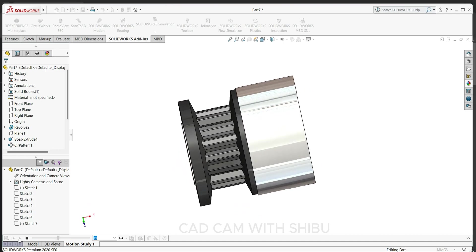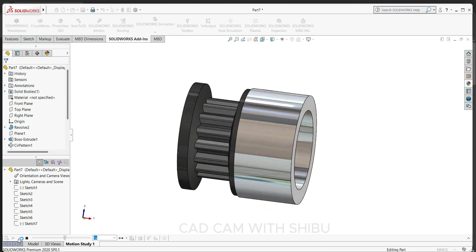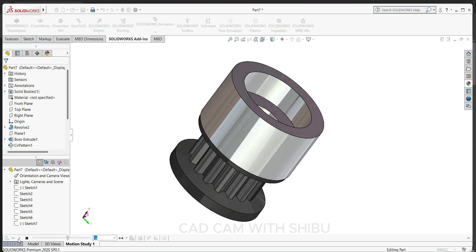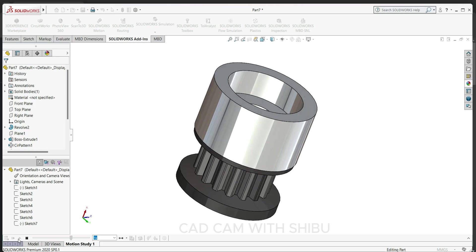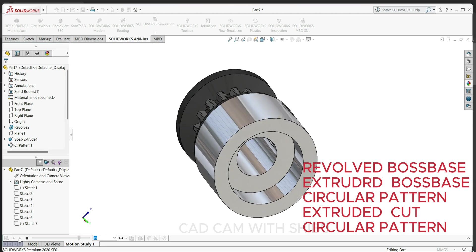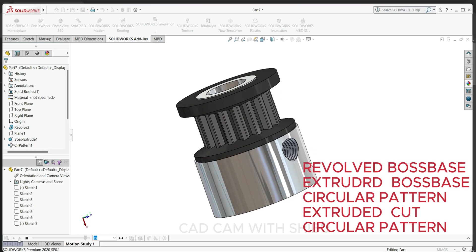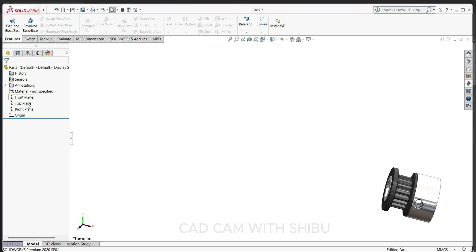Hello friends, welcome back to my channel. In this tutorial, we are going to design a timing belt drive pulley. This type of pulley is used to connect and synchronize the rotation between two shaft systems. In this tutorial we will cover revolve boss base, extrude boss base, circular pattern, and extrude cut.